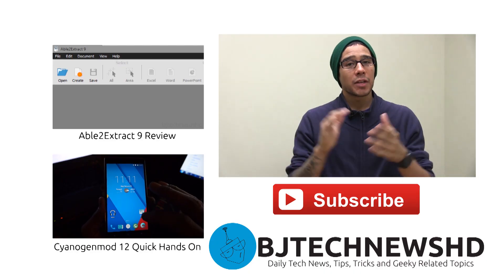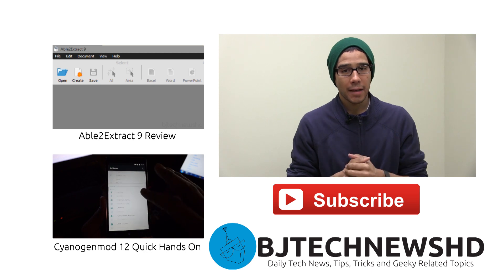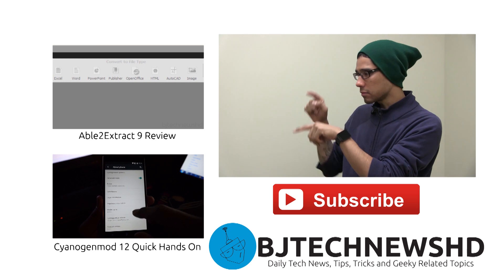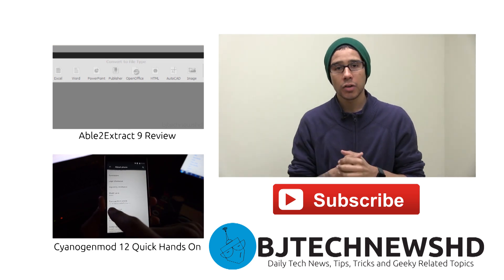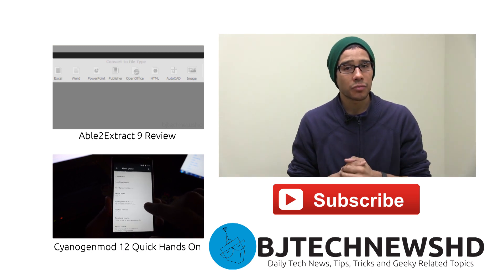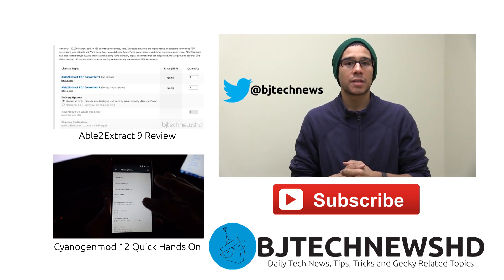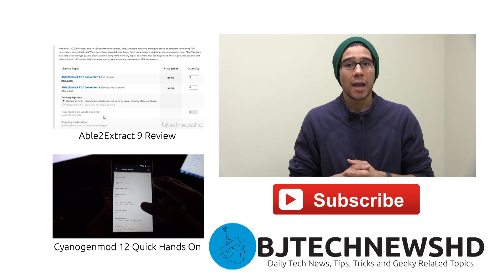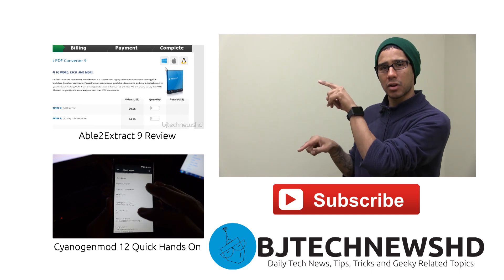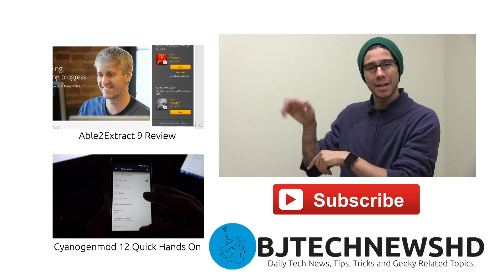Thank you for watching the video — I really appreciate the support and all the great feedback. There are two more videos right here beside me, so go check out some more awesome videos. Don't forget to hit that subscribe button, and if you need to reach me, follow me on Twitter at BJ Tech News. Catch you guys on the next one — peace out!